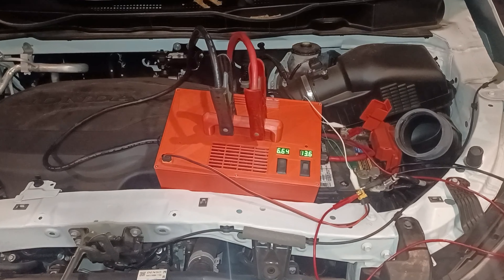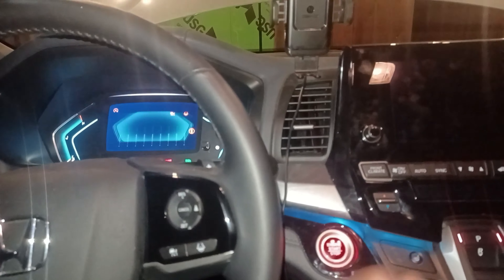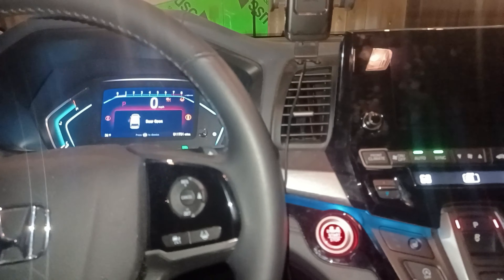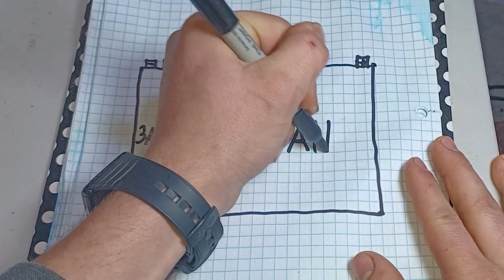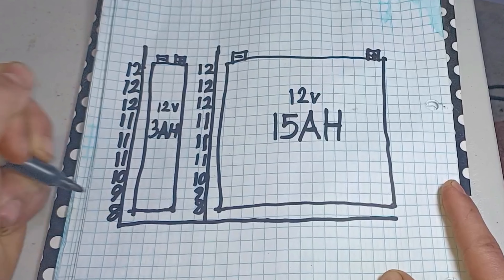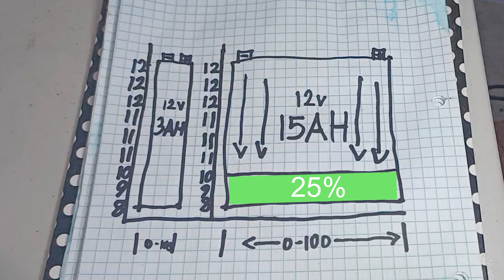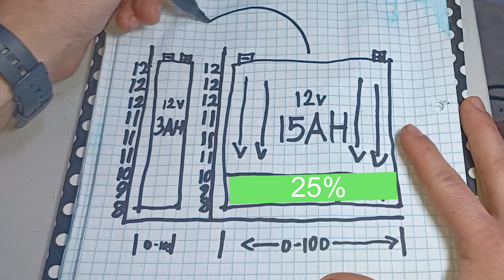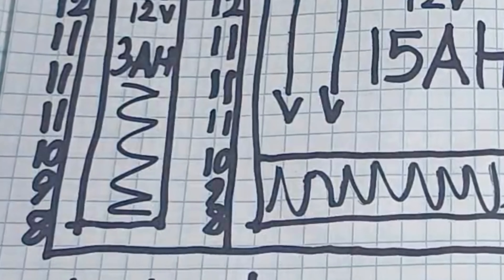Today I'm going to show you how to start a car on a dead battery. First, let's talk about my hypothesis. If you take two batteries — one rated at 3 amp hour and one rated at 15 amp hour — and make a voltage graph on the y-axis, imagine the 15 amp hour battery is at 25% charge. If you transfer the charge from the 15 amp hour battery to the 3 amp hour battery, the voltage would go from not being able to start a car to being able to start a car.